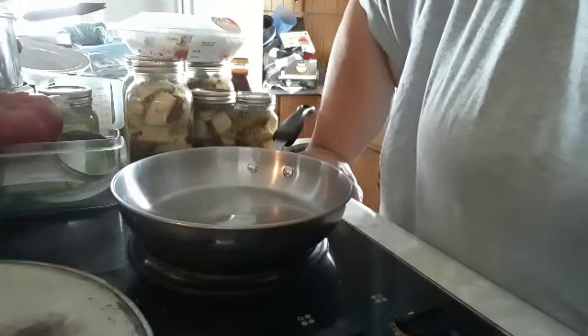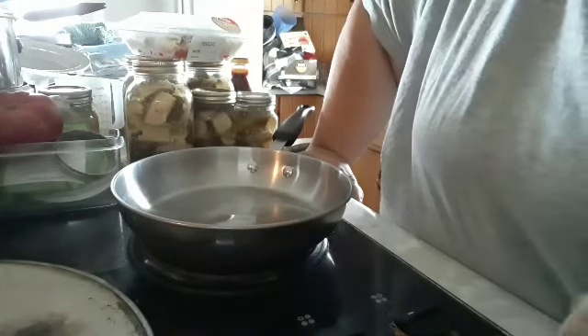Hi, welcome to Pretty in Camo. I'm cooking supper today — a beef stir-fry.